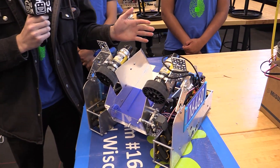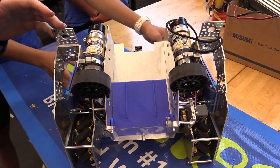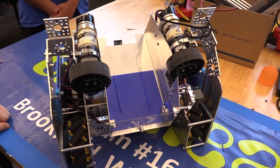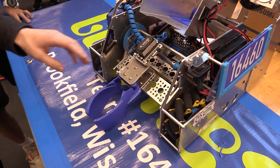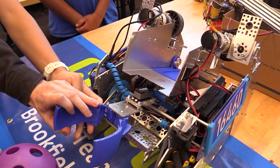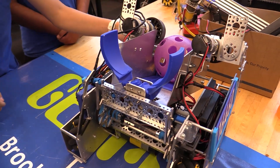Our first major improvement was our hopper mechanism, which stores the game pieces. It was formerly made out of cardboard, now it's much more robust, made out of aluminum. We had to make some slight modifications as well to allow for our claw, which we now have attached, to be able to function and move upwards with a game piece in order to deposit it directly into the hopper.